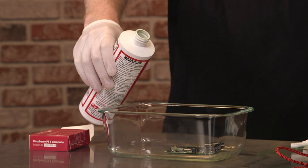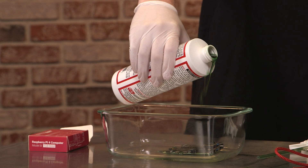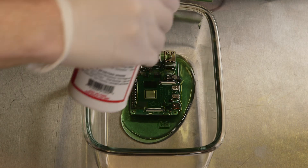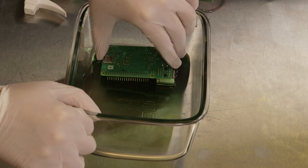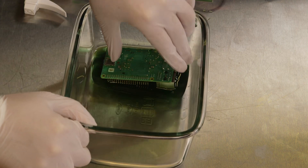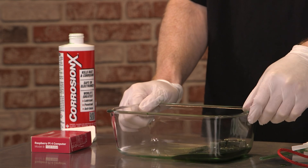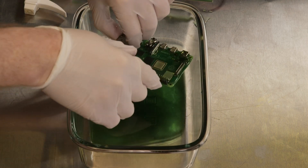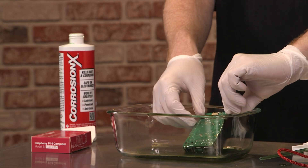I'm going to put this down and pour some Corrosion X on it. It doesn't have to be a ton — just enough to thoroughly bathe the Raspberry Pi 4. Try to get both sides of it totally coated in the Corrosion X. We're going to do this for a few minutes, because we want to make sure it gets nicely coated so that no part of it, especially the ports or any metal part, is left uncovered.